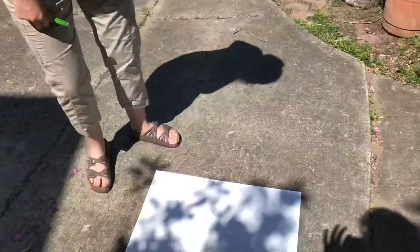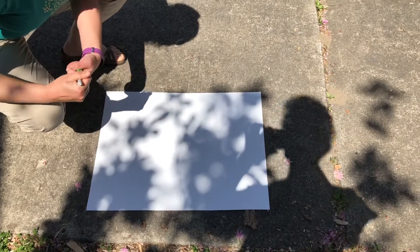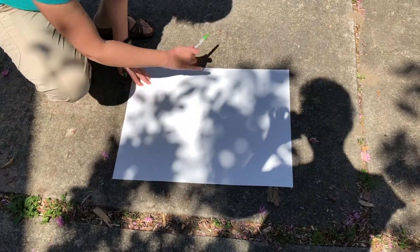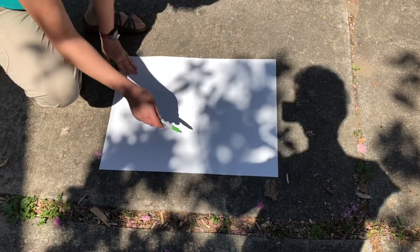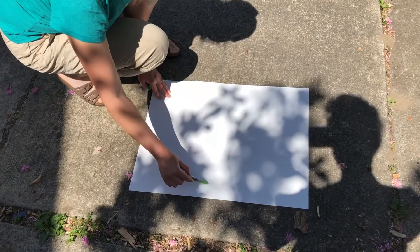One of the things I think is kind of interesting to look at in nature is how shadows fall on the ground, and you can make some really unique patterns. So what I'm gonna do — I just put my paper down where I saw some kind of interesting shadows that the tree is making on the ground, and I'm just gonna kind of trace them like this.